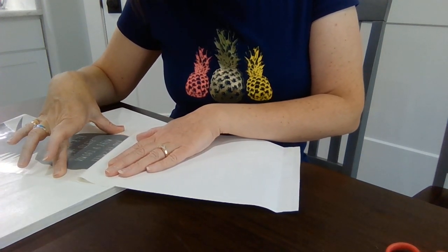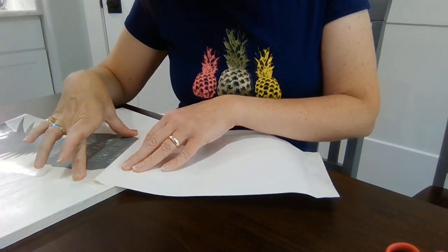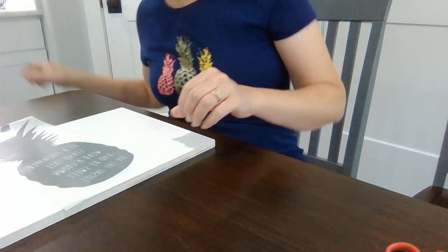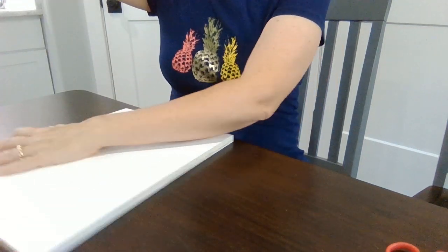Eventually you get to the bottom. Alright, so we've got that off and it's ready to go on my board. I'm just going to turn this back this way a little bit.